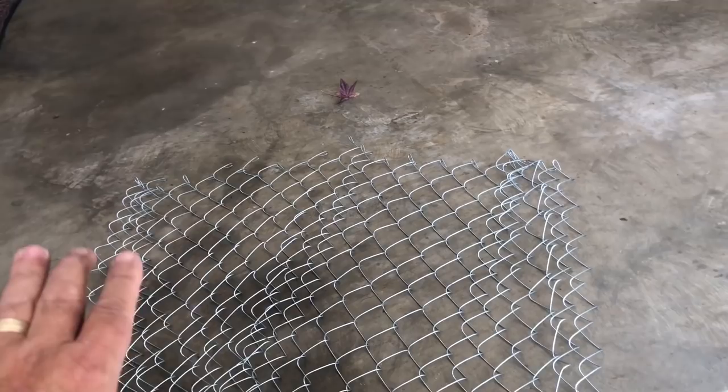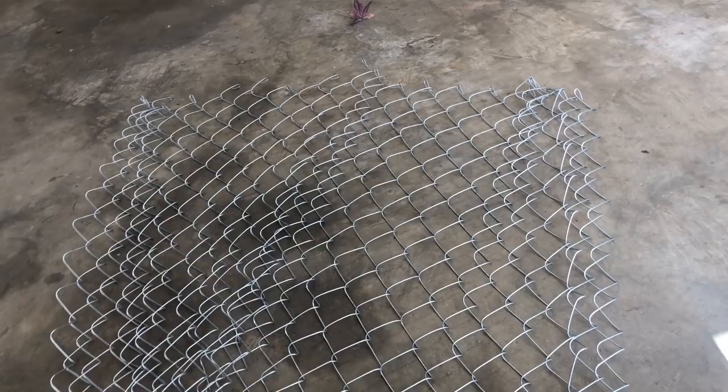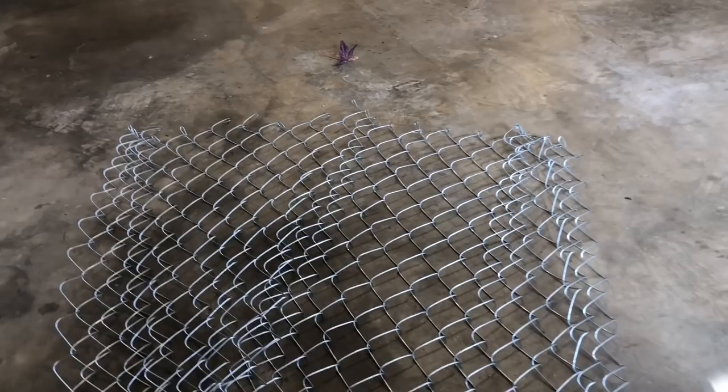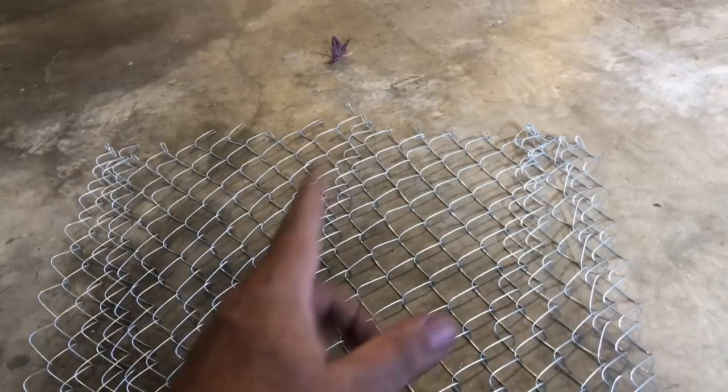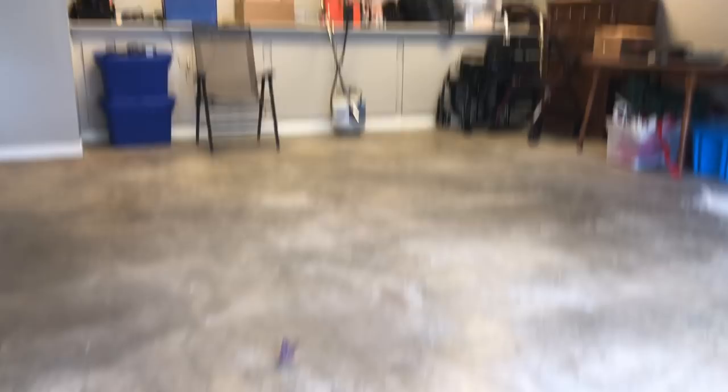I've got to basically rebuild this chain-link fence. I know how to do it because I've done it before, but you shouldn't have to spend 70 bucks on a fence gate and then have to do another 70 bucks worth of work just to get it functional. I've got to spread this out on the floor — some links are hooked wrong, some need to be turned down into the fence, some need to be turned out. The only way to do this is to hook one end onto something and work your way in.